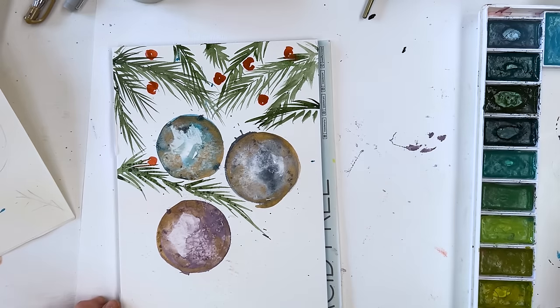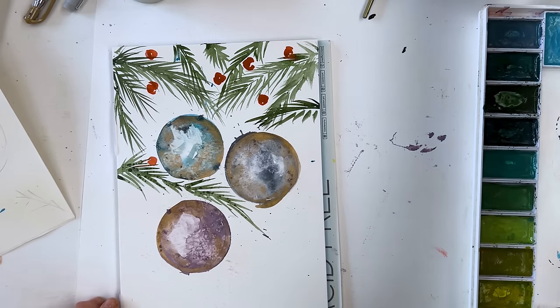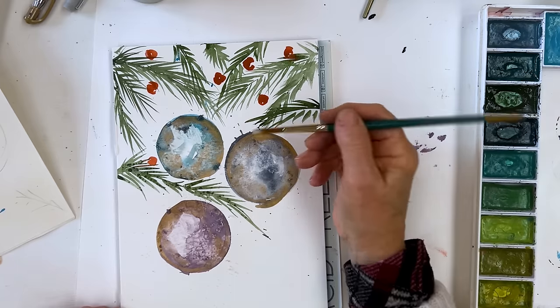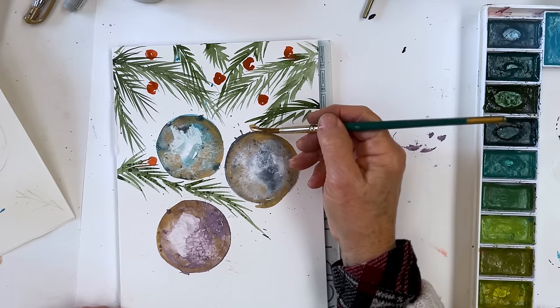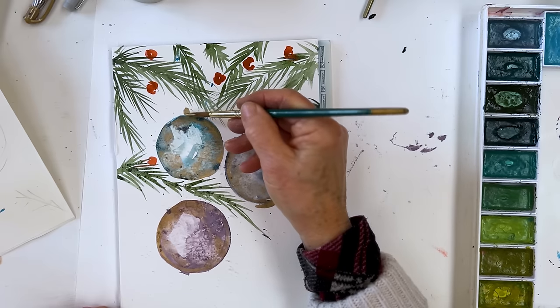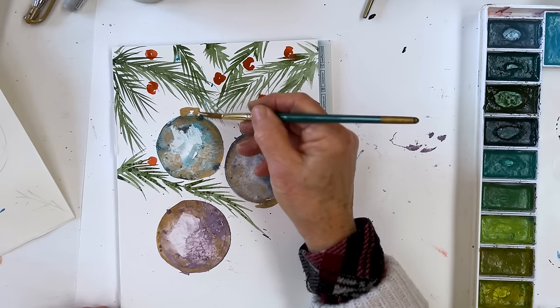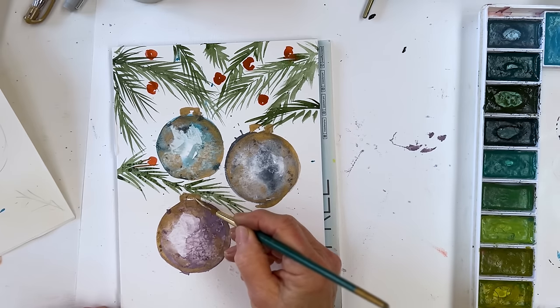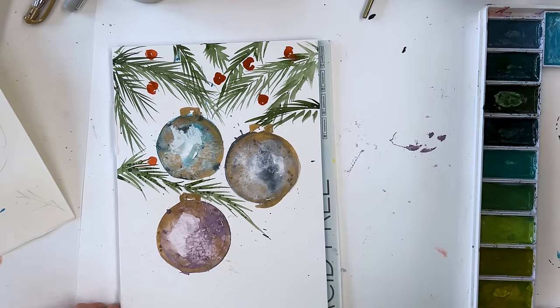I have literally rinsed my brush in my coffee cup — I have literally done that. Okay, I won't be drinking that. Now I'm going to paint in the attachment at the top, a little cap thing that holds the string, just using gold.